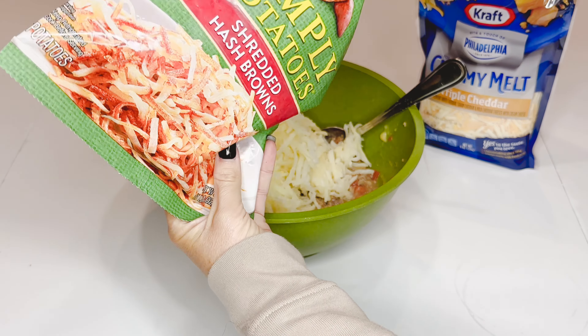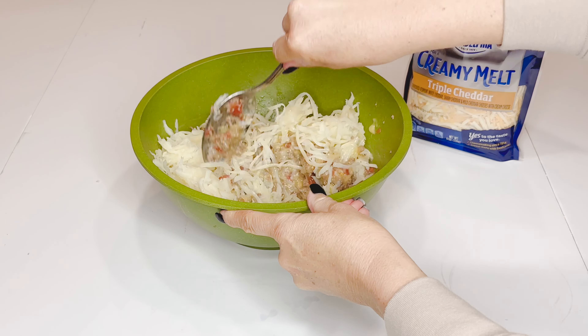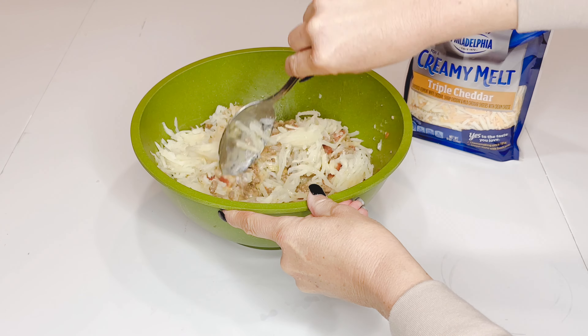Then you're going to add almost the whole bag of shredded hash browns — I think this was a 12 or 14 ounce bag. Just crumble those up and mix it all together with your hamburger mixture.